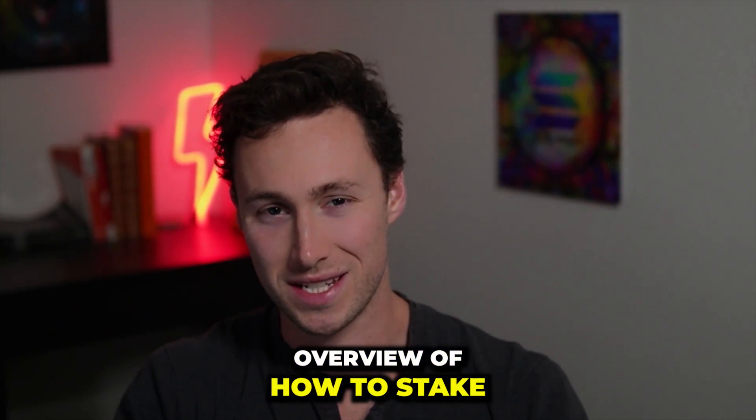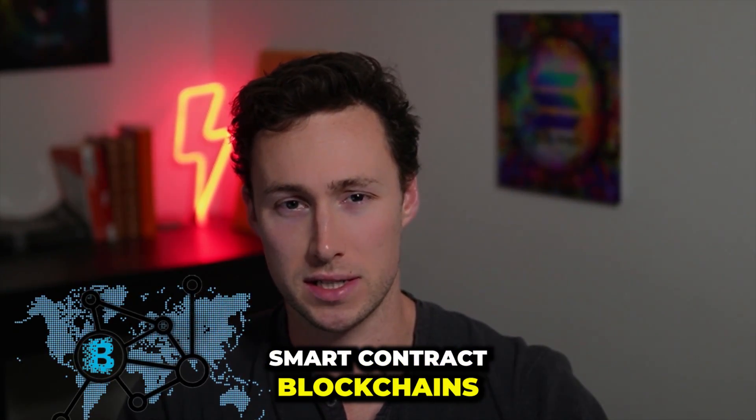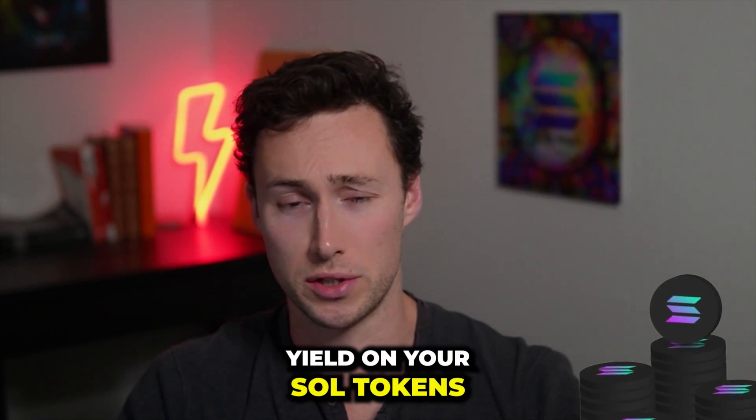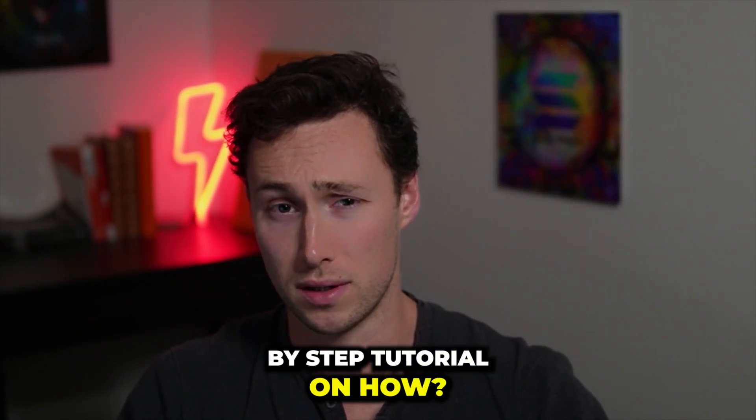Today's video is an overview of how to stake and liquid stake Solana. Solana is one of the largest and fast-growing smart contract blockchains, and you can actually earn yield on your SOL tokens by staking them to help secure the network. This video is a step-by-step tutorial on how.